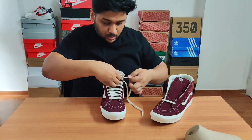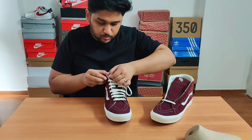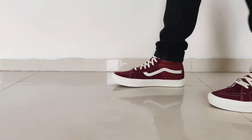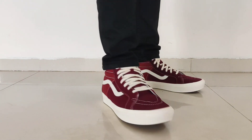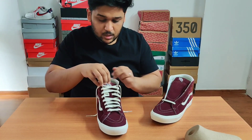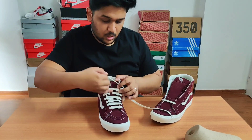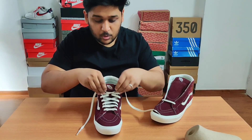The first way is to lace up your sneakers all the way to the last hole. A lot of people who do not prefer to show the upper of the sneaker style it like this. I'll quickly show you how they look on feet. I personally do not prefer to lace my sneakers this way because I prefer the tongue to come out over the denim. I prefer wearing my sneakers by bringing the laces out of the last top loop — I personally feel that looks much better.